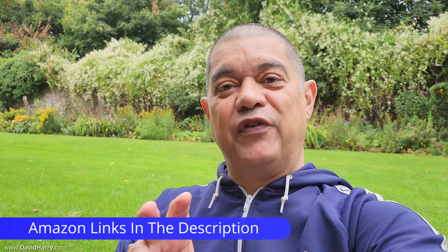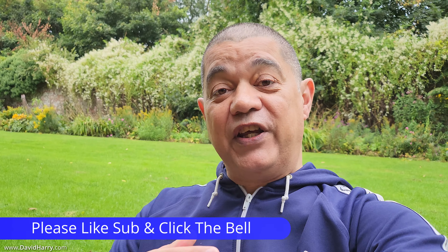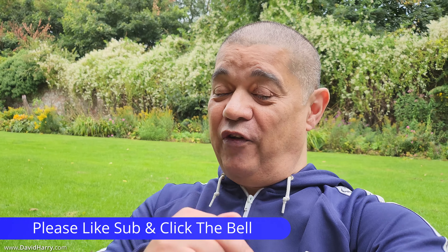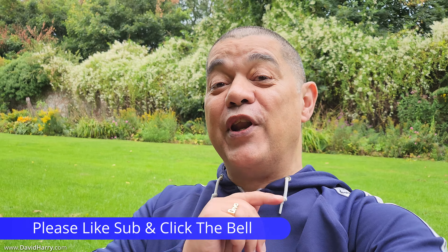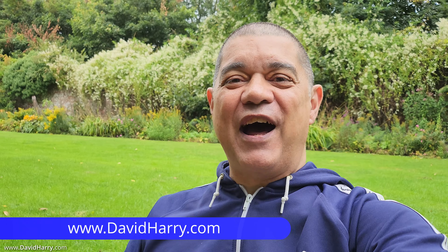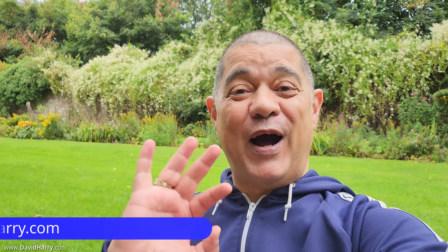That should just about do it for this video. Hopefully I've given enough examples of this particular setup doing the vlogging thing, both walking around and sitting down. There will be links to all the stuff I've used in the video in the description below. If you like the video, please give it a thumbs up. Also consider subscribing and hitting that bell notification icon to be notified of similar videos in the future. I'm David Harry — thank you very much for watching. Take care and goodbye now.